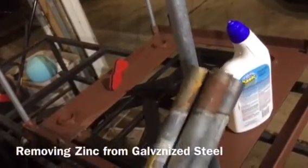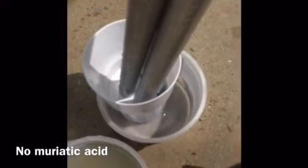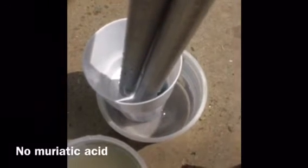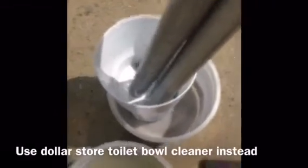I wanted to remove galvanizing from some pieces of EMT conduit, but I didn't want to buy a whole bunch of muriatic acid. Muriatic acid you have to buy in about a gallon jug, and I just didn't want the excess sitting around for the little bit that I had to do.